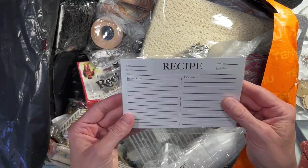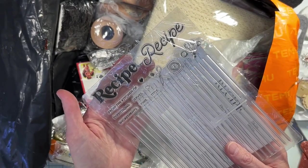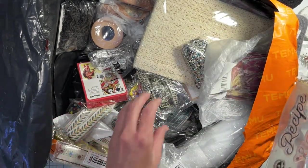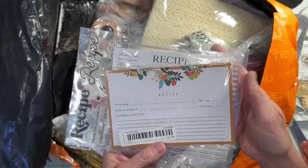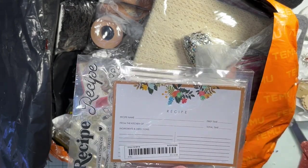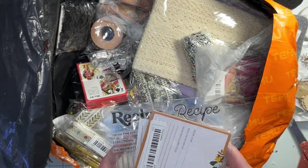I did get recipe cards and a recipe stamp because I'm gonna do a recipe journal, so I thought that would be fun. I feel like I have — yes, there's another set of recipe cards here. I just thought it would be fun to take my favorite recipes and do this, and maybe what I'll make is a little recipe book for my daughters-in-law with all of my favorite recipes in there. That would be fun.